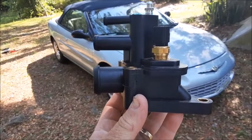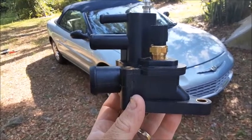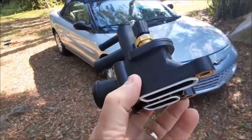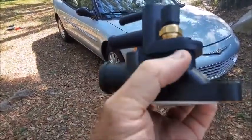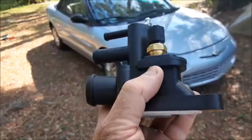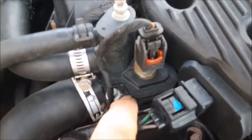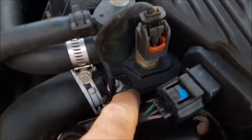Today we're going to be replacing this water jacket on a 2002 Chrysler Sebring Convertible Limited 2.7 liter. This piece is very common to start leaking right along this lip right here, and the only solution is actually just to replace it. The part is located right here on the left side of the motor, and usually you'll see just a little bit of water bubbling out of this seam right here.